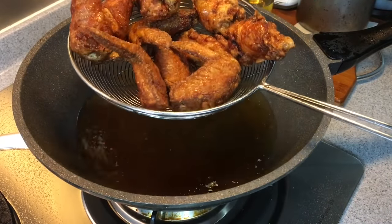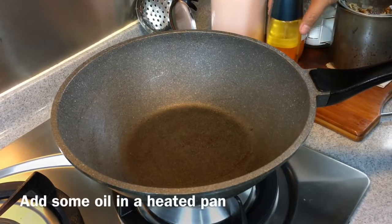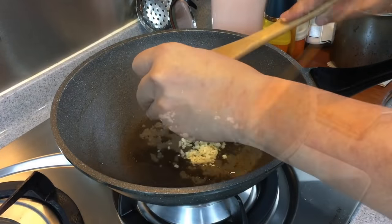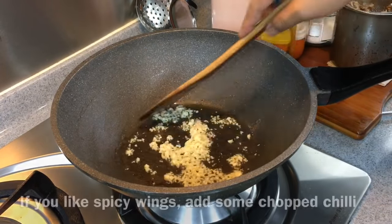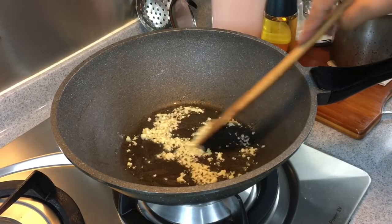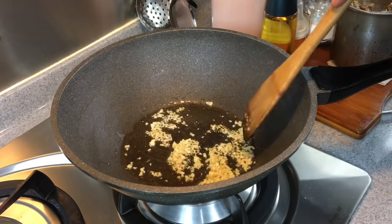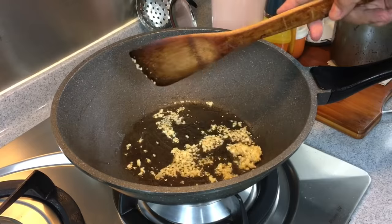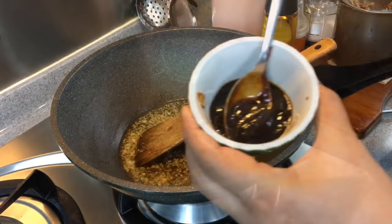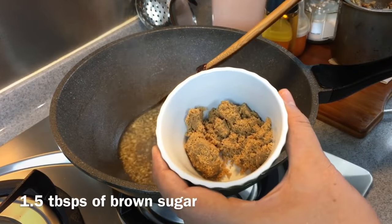But this is not done yet — we still need to do the sauce. Now we will do the sticky sauce. In a heated pan, add in a little bit of oil and 3 cloves of chopped garlic. Fry until fragrant. If you prefer your wings to be a little spicy, you can always add a little bit of chopped chilli, but we want to make this dish very kid-friendly, so I'm not adding anything spicy. Once you can smell the beautiful aroma of garlic, add one third of a cup of water, one tablespoon of light soy sauce, one and a half tablespoons of hoisin sauce, and one and a half tablespoons of brown sugar.